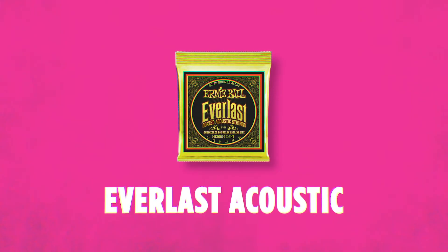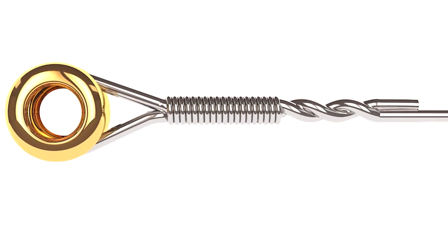Everlast Coated Acoustic Guitar Strings. We make these both in 80/20 and phosphor bronze. I love these strings because they basically sound exactly like an Earthwood set but they'll last quite a bit longer. These feature our proprietary nano treatment around the wound strings which prevents buildup from moisture, oils, and any contaminants that happen to be on your fingers. They also come with our RPS technology which prevents string breakage and improves tuning stability on your plain strings.